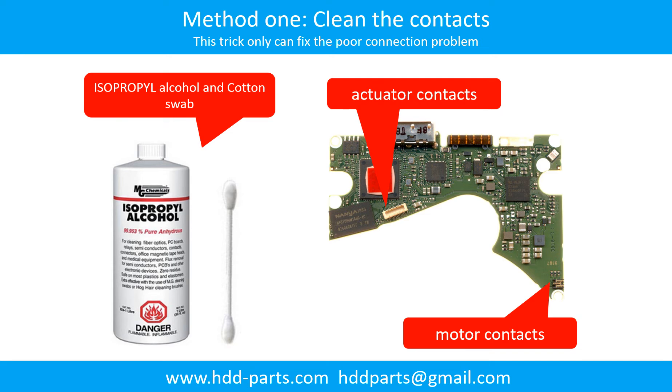Method 1: Clean the contacts. Cleaning the contacts on the PCB board and also on the hard drive can fix the problem caused by the poor connection between the PCB board and the hard drive.